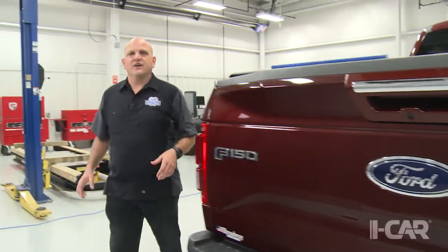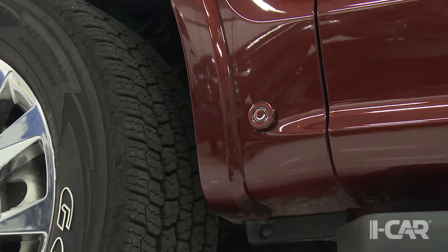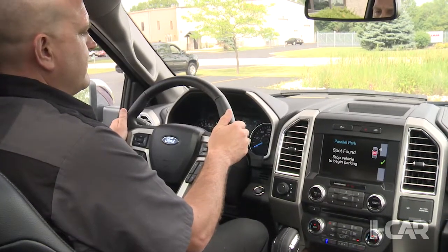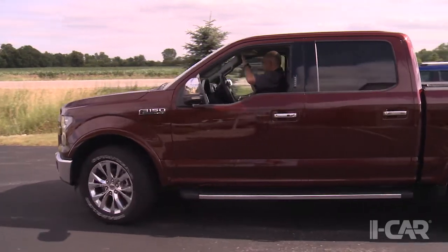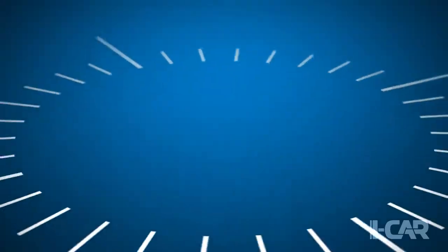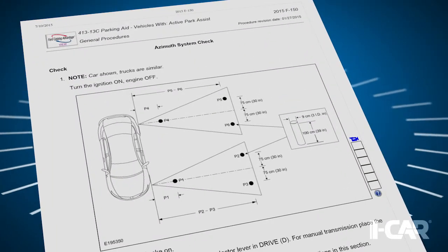The active park assist on this 2015 Ford F-150 allows the truck to be parallel parked with no steering input from the driver. The sensors for this system are located in the bumper and in each of the fenders. The driver selects the park assist feature, the truck scans for a large enough parking spot, then notifies the driver to stop and shift into reverse. The truck then navigates into the spot — the driver controls the speed but does none of the steering. If the sensors are removed or replaced, a scan tool and fabricated pylons are required for the alignment procedure.